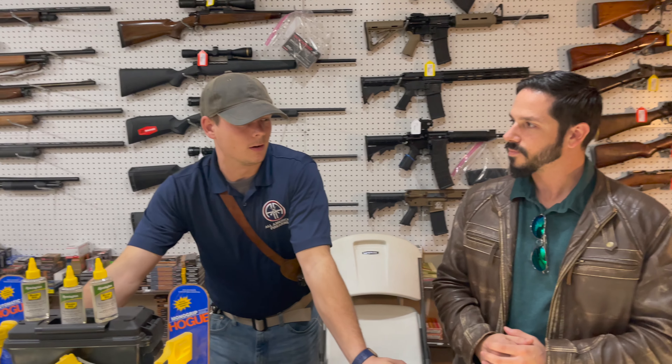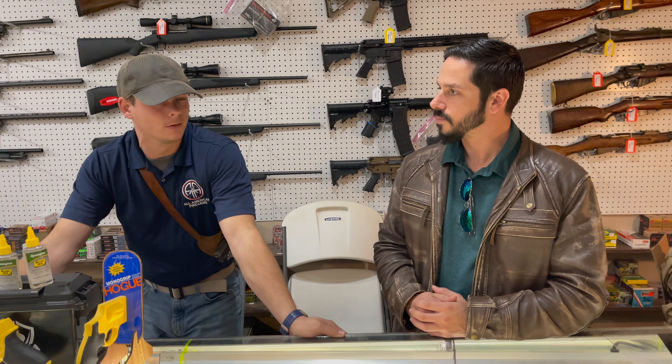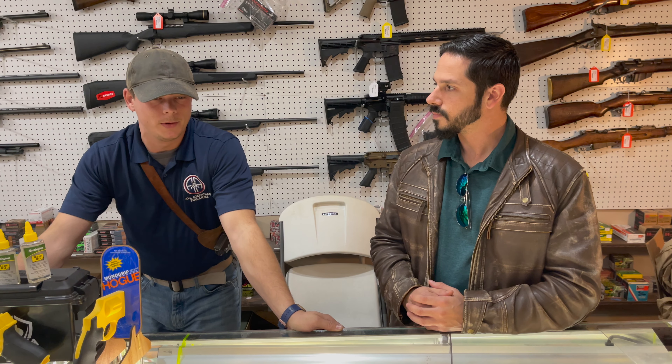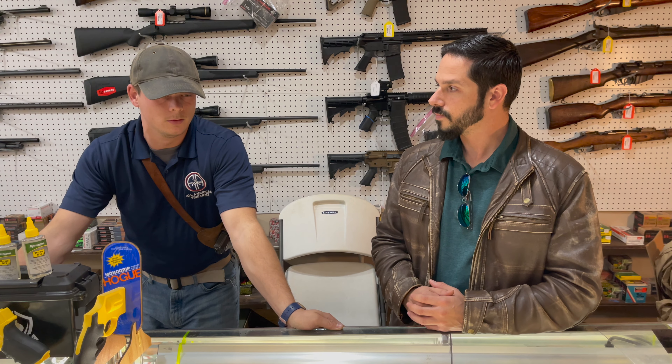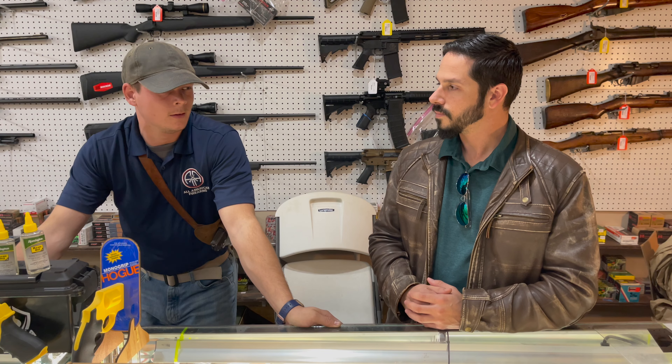Carcano carbines are a very good rifle. They saw kind of mixed action in Western Europe during the time of the war, albeit probably more in the mountainous regions all the way to the naval invasions in Sicily and Salerno. So there's a lot of mixed reviews about Carcanos — are they good, are they not?